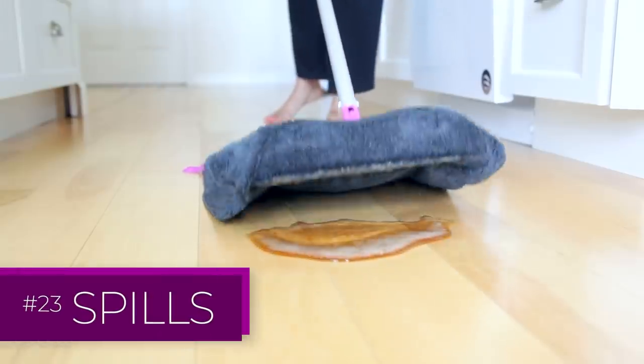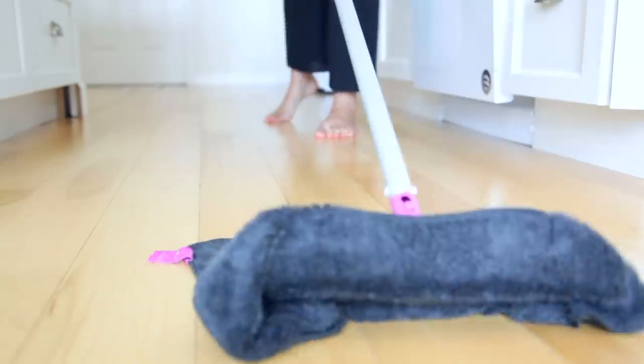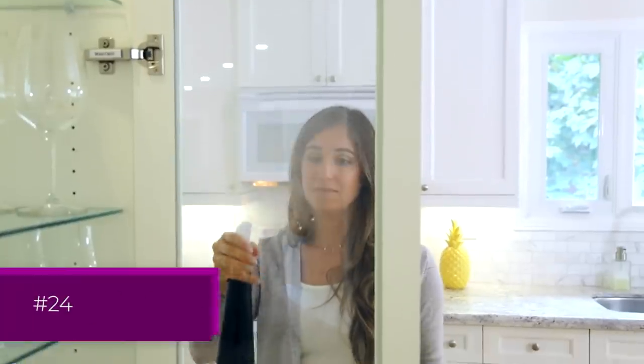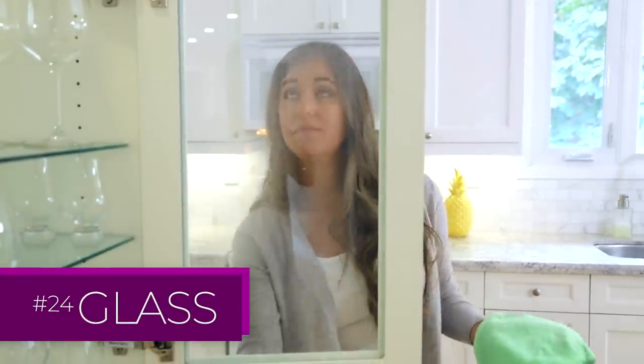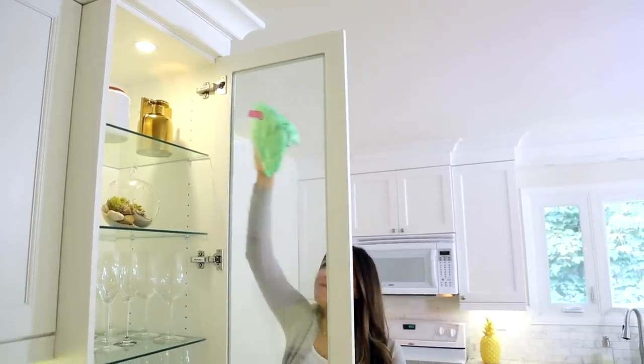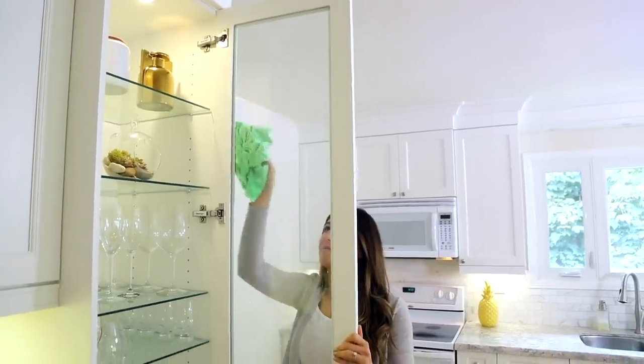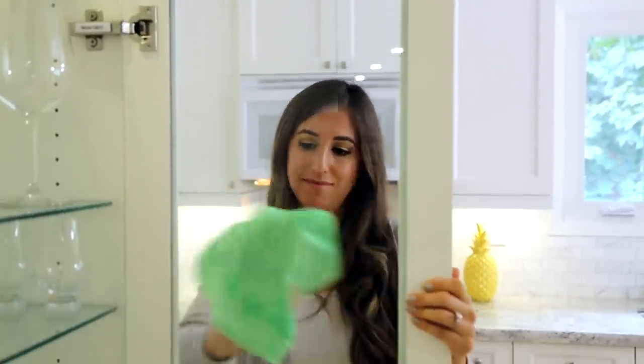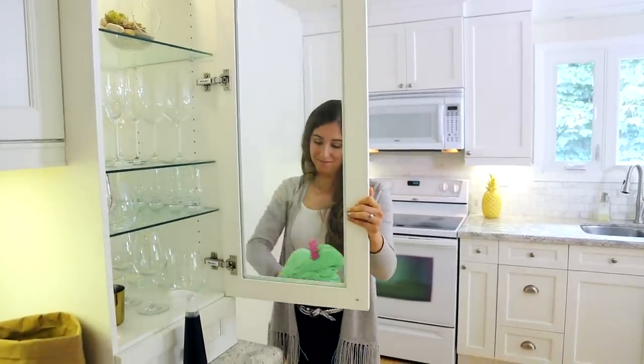And this is the perfect demonstration for why a large utility cloth is awesome. To clean glass — whether it's in your kitchen or anywhere else in your home — you can spray glass cleaner onto the surface and use a flat-weave microfiber cloth from top to bottom to get rid of any streaks or marks.